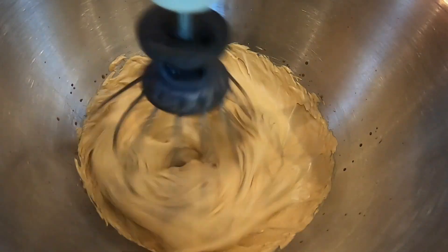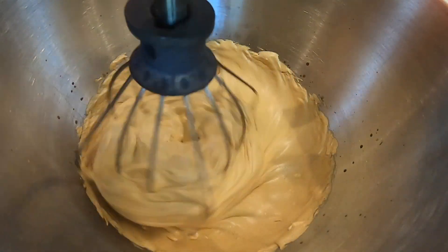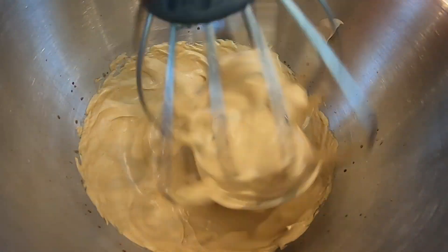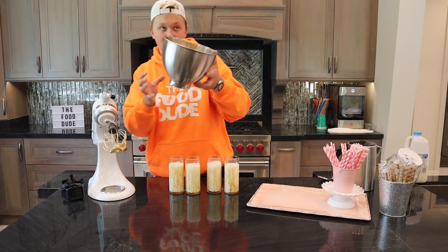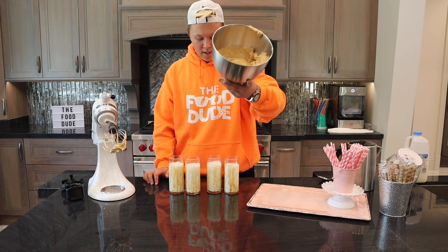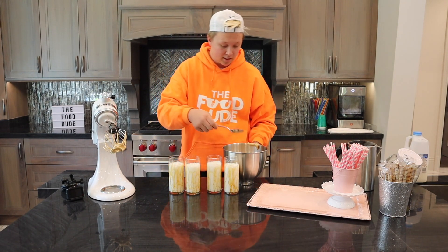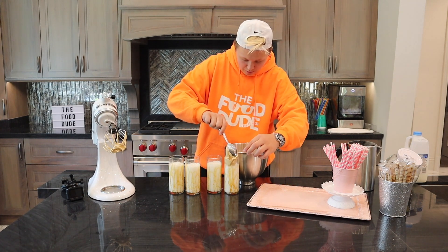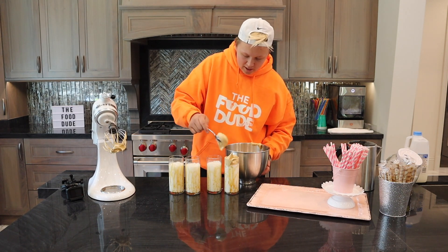Our coffee is whipped — look at that! I'm slowly turning the mixer down but leaving it on and just lifting it ever so slightly so the coffee whip comes off. Now look at that coffee whip — that's coffee whip. I'm using a tablespoon because I elected for the big spoon, putting a nice big scoop of this whipped creamy coffee stuff on top of each glass.